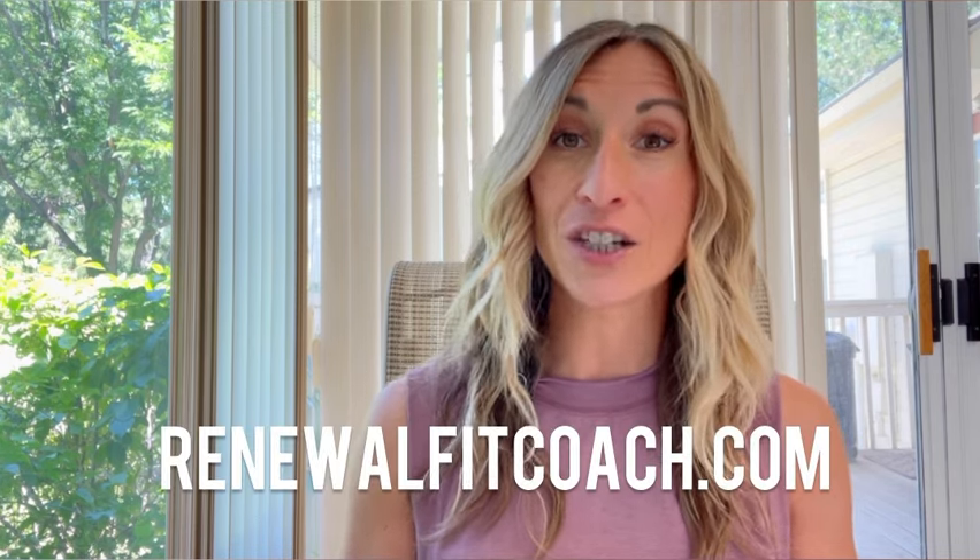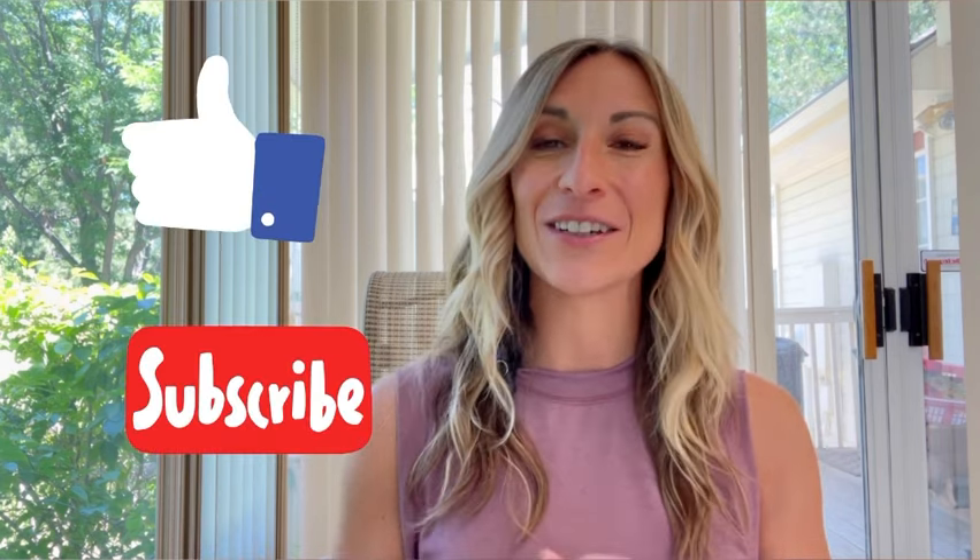This is not a sponsored video — I just like, use, and recommend the equipment. If you'd like a meal plan to go along with your workouts to help you stay fit and healthy, I have a variety of meal plans on my website at renewalfitcoach.com in the shop section. I hope this video was helpful — if it was, please give it a like and subscribe, and until the next video, blessings on your health and fitness journey.